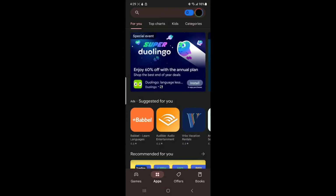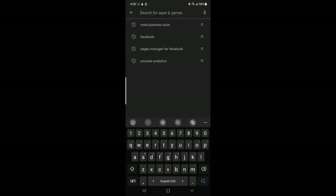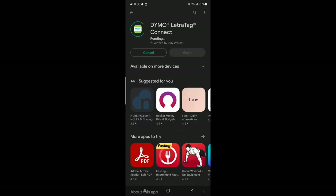So right now I'm looking for the Dymo LetraTag Connect app. That's going to be Dymo — there it is. I'm going to go ahead and install that and I will be back.